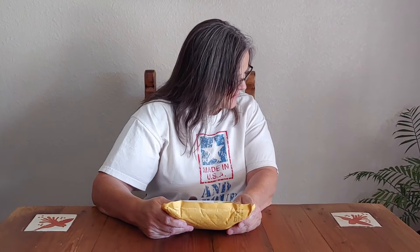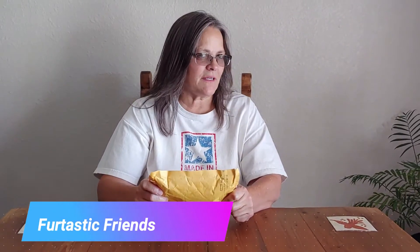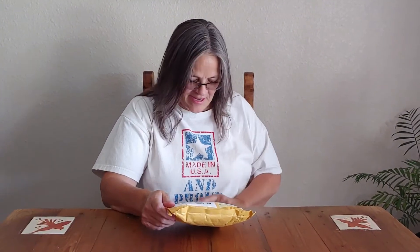Hey everybody! We got a package and it's from Furtastic Friends — I'm thinking it might be for you, Boo Boo and little Daisy. Where's Hidey girl? Hi, hi, hi girl!